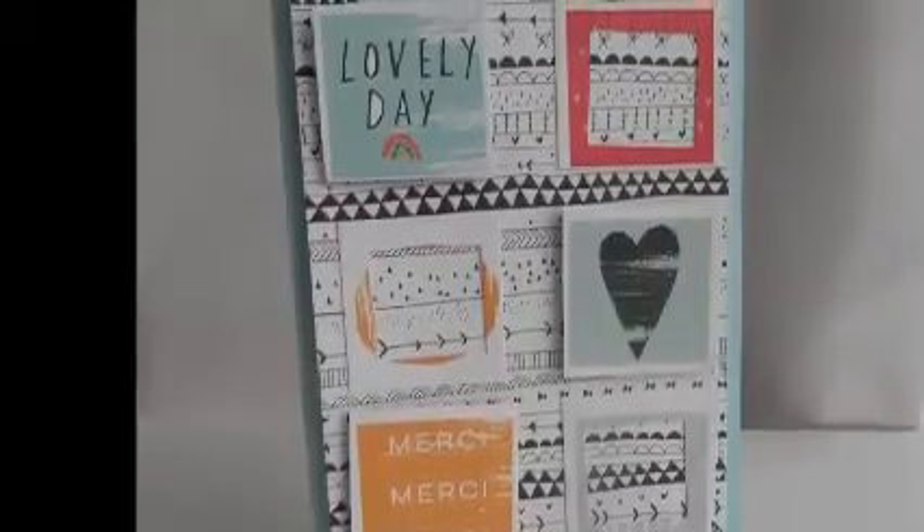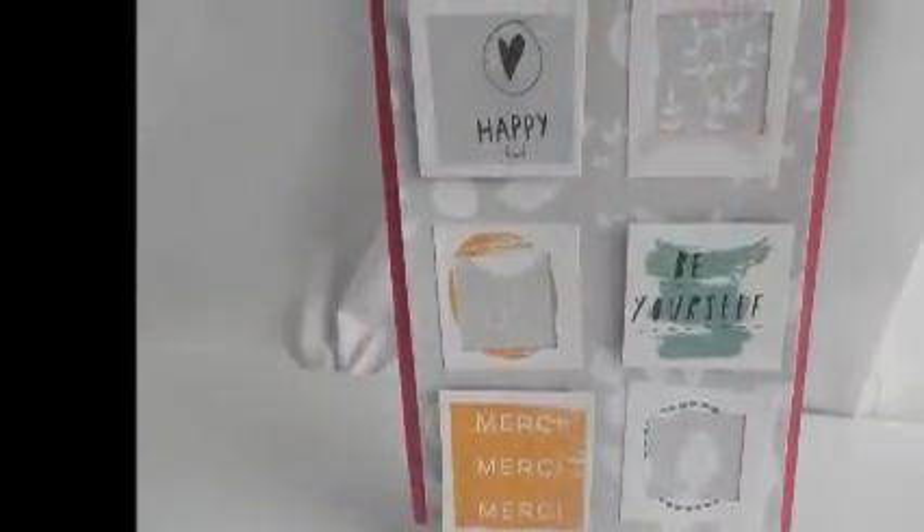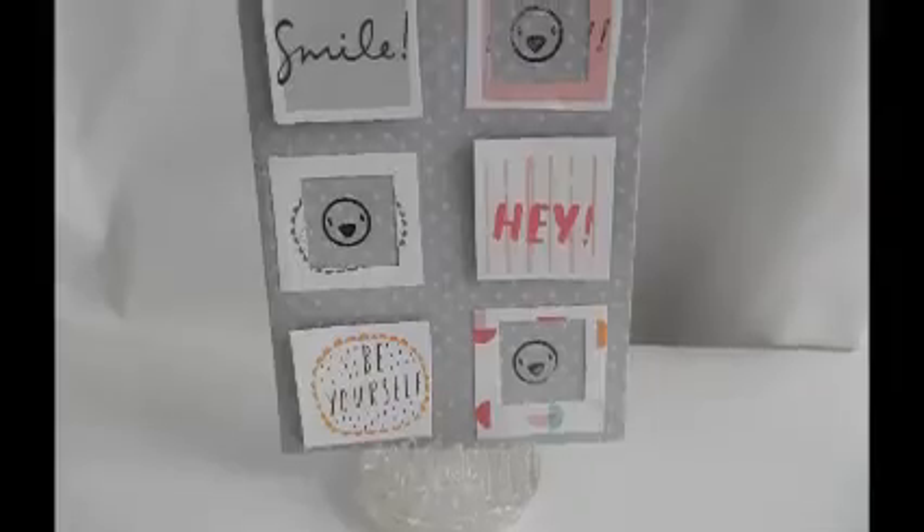The foam tabs are placed on the images, and the frames have just glue, as you saw me placing glue behind that. I'll be back with two more videos, guys. Thanks y'all. Bye.